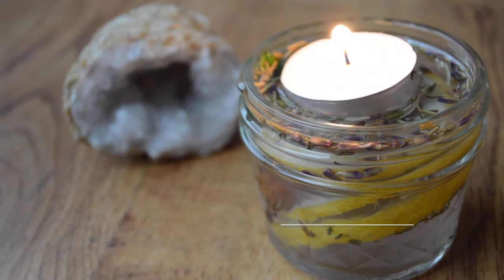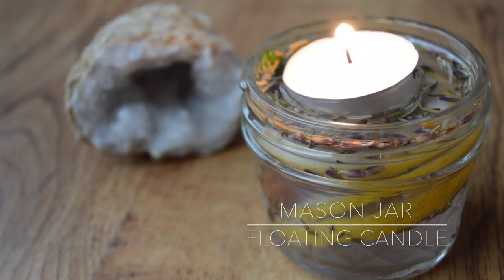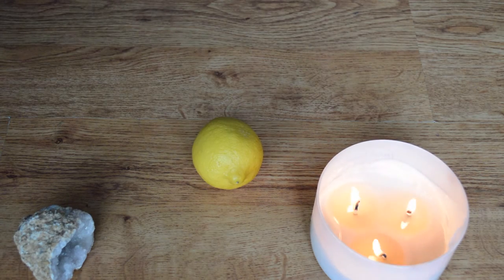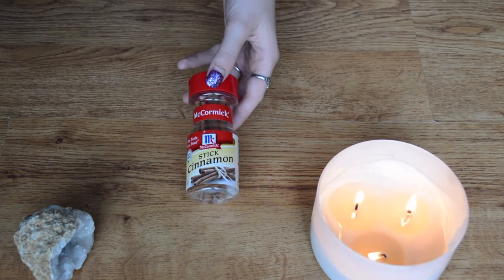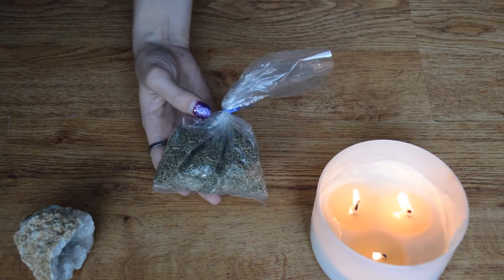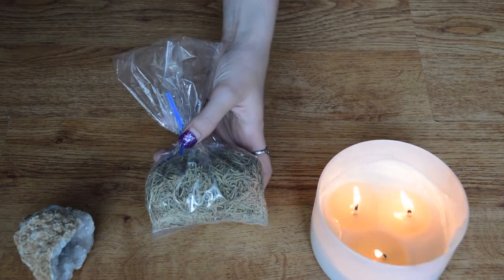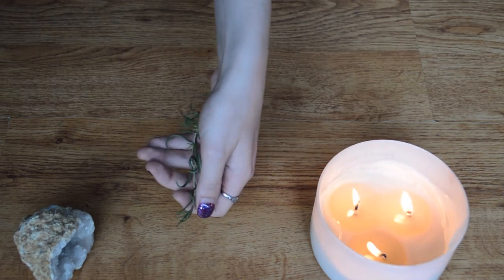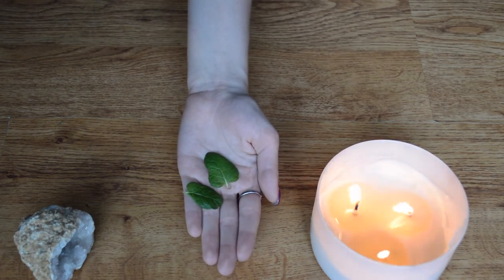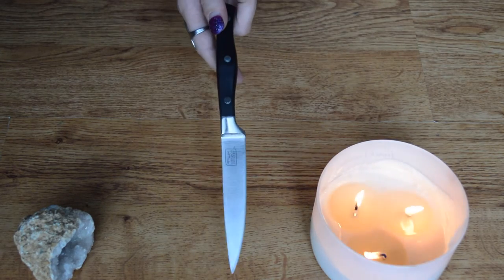For our mason jar floating candle, we are going to need a small mason jar, a tea light, a lemon, some cinnamon sticks, some lavender, some thyme, some rosemary, some fresh rosemary, some fresh mint, and a knife to cut our lemon.